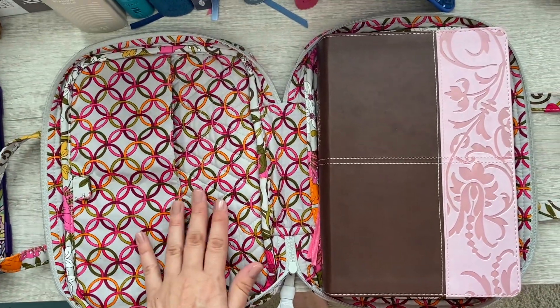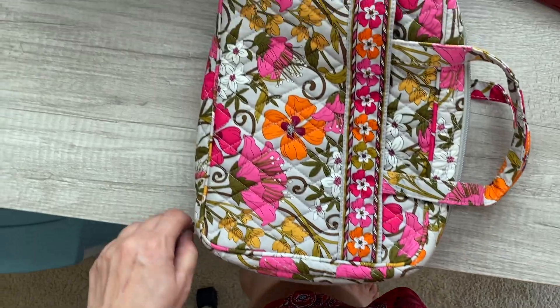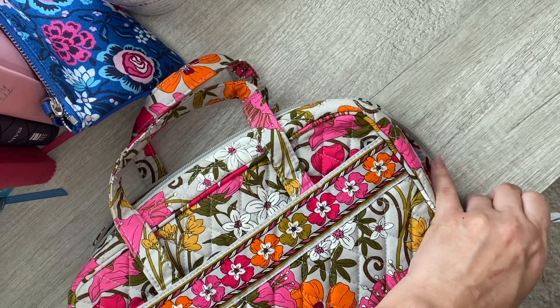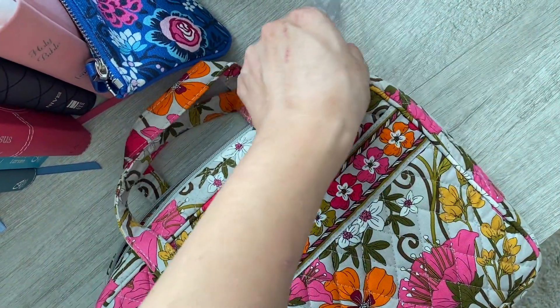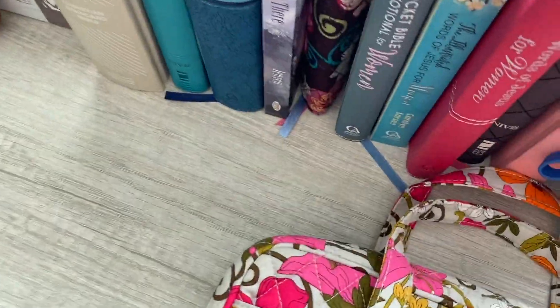If you're lucky enough to have one of these, they're awesome. I don't think they make them anymore. They can be kind of expensive now on Mercari and eBay — I saw one listed for around 60 dollars, which feels like way too much. I've had to stop buying purses as I just can't really afford it at the moment.